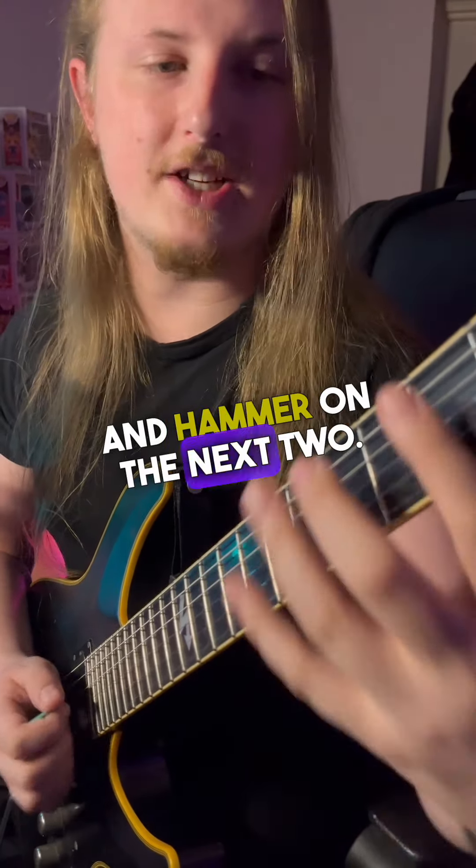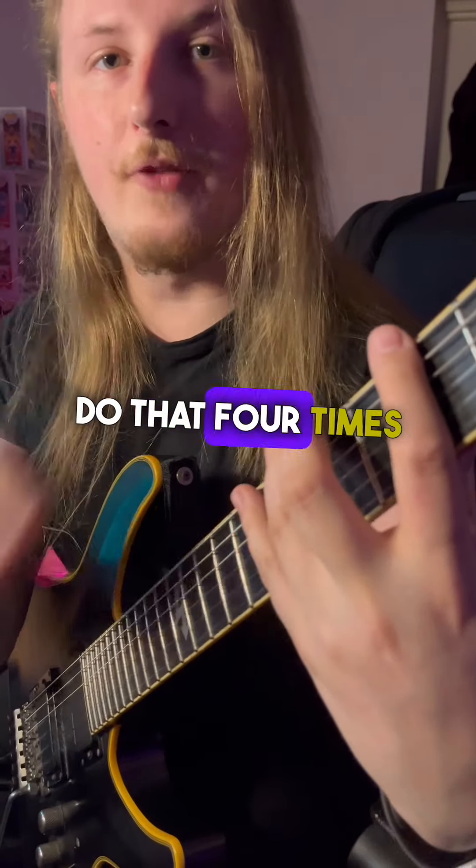We're going to hit the first note and hammer on the next two. Do that four times for each string.